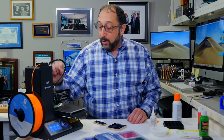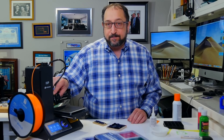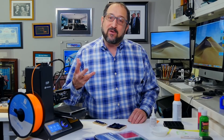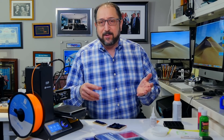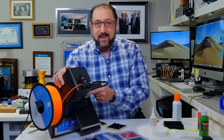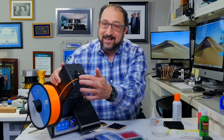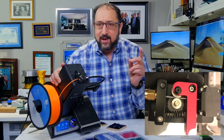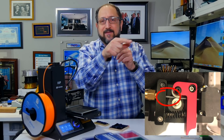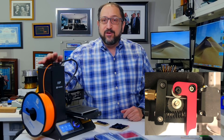The extruder has a gear that pushes the filament. It can be directly on top of the hot end nozzle, or it can be a distance away connected by a tube — that's called a Bowden tube. Most people say that if you have a Bowden tube, you have trouble with flexible filament. It's not the tube that's necessarily causing the problem — it's the extruder. If you look closely at the extruder, there is a space potentially between the gear and the tube. If there is a large space there, the filament — because it's very flexible — tends to creep out of that space, cause a loop, and that loop gets stuck.